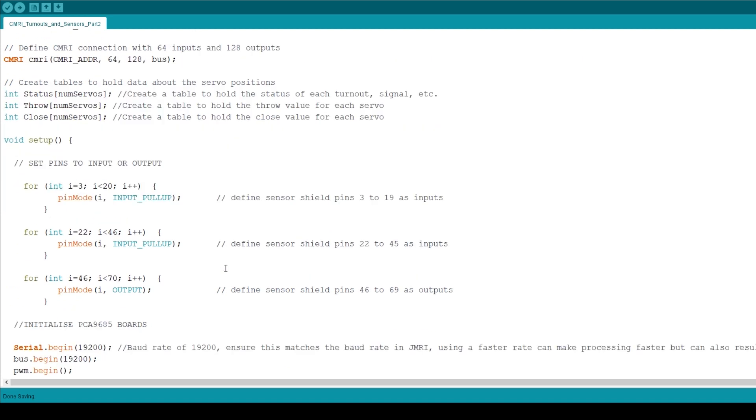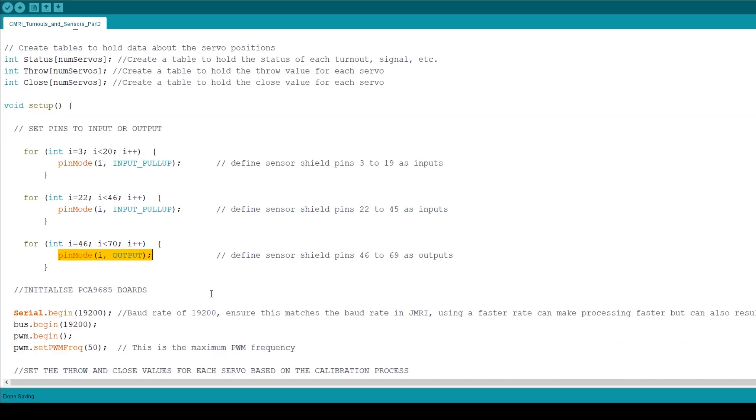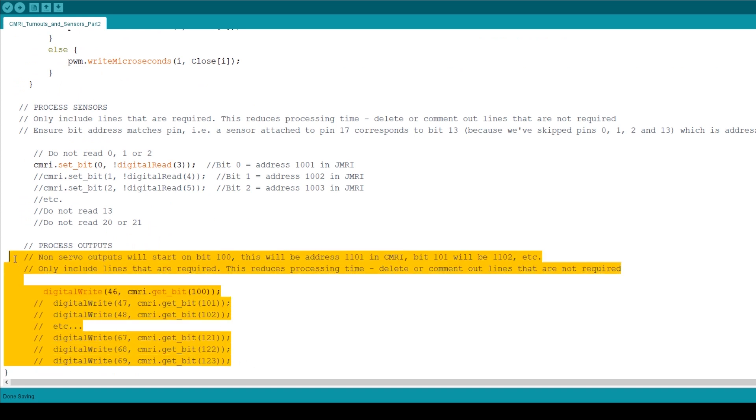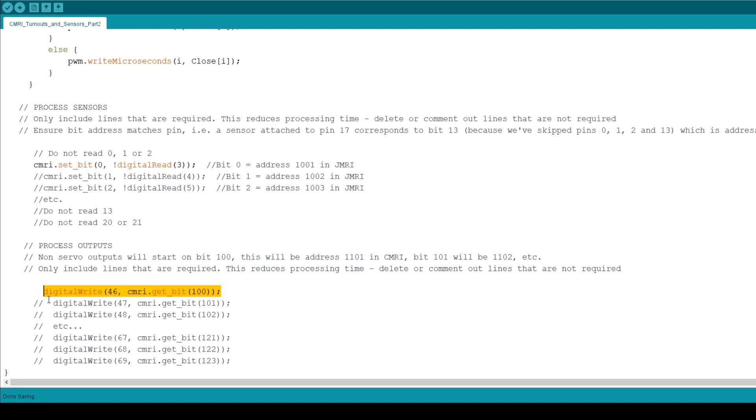Then in the setup section I've changed the for loop so that only sets of pins up to 45 are inputs, and then pins 46 to 69 on the sensor shield are set as outputs. No specific reason for choosing these pins — I just thought that all the pins in this column on the board could be used for outputs, and 46 is the first set and 69 is the last set. Then we've got a section at the bottom where I'm assigning a bit and CMRI address to the new output, so set of pins 46 is on bit 100 which will be address 1101. So that's the sketch modified — get it uploaded to your Arduino and let's take a look at the hardware.